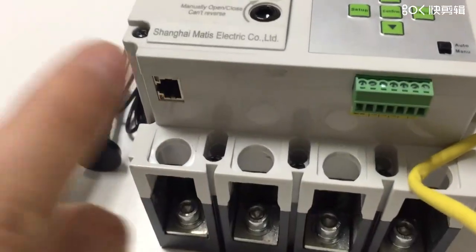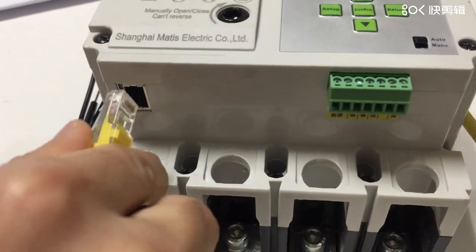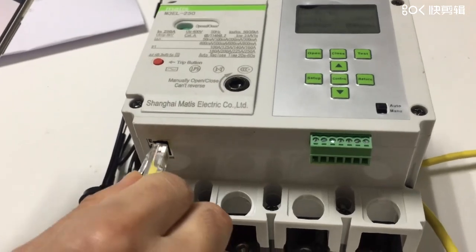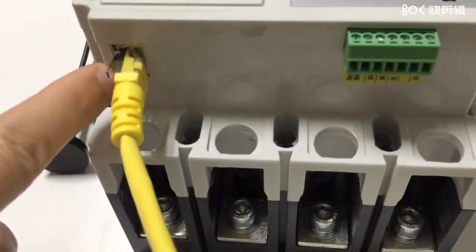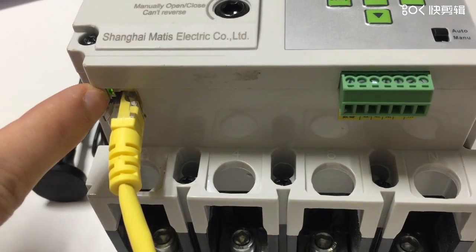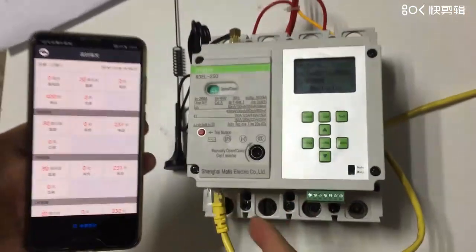So this is the Wi-Fi communication, but in most cases we also recommend connecting the breaker with Ethernet through the RJ45. This is very simple — when you switch on, you see the indicators blinking and the green lights blinking, which means already connected. Without any further configuration, it will already be online.